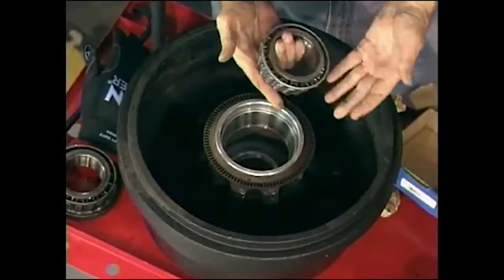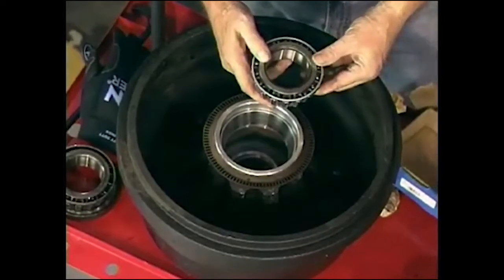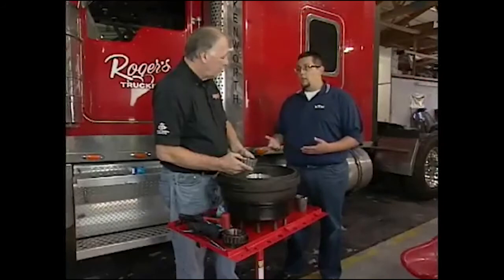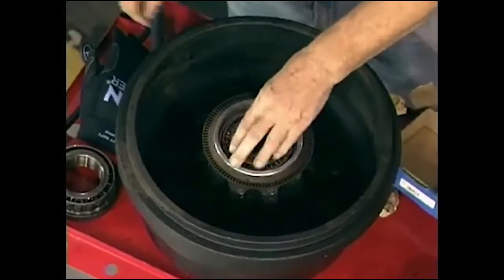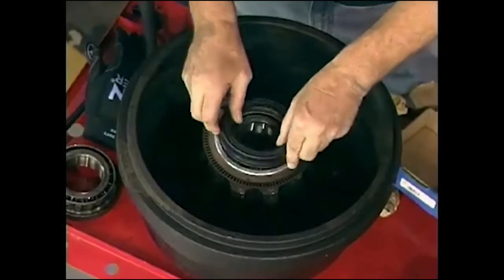You don't pack these with grease like we normally do on automotive bearings, do you? You have to make sure whatever the manufacturer's using, that's what you're going to use. In this case, the vehicle we're working on is using oil — like a gear oil. We'll go ahead and set these in here. Always replace with a new oil seal, and then you're in business.